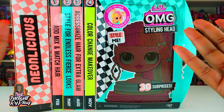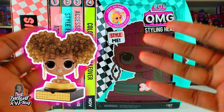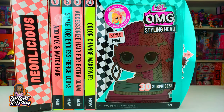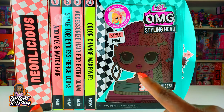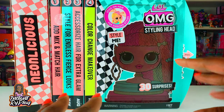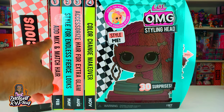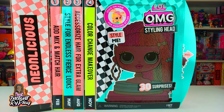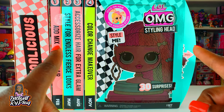Today we're doing another unboxing of the LOL Surprise OMG Styling Head. We previously unboxed Royal Bee and were amazed with all the different styles we could create. These styling heads have stick-on hair so you can create different styles — you can reposition it in different ways to create different looks. As it says on the box: add, mix, and match hair to create endless styles. There's also a color change makeover feature. I'm really excited because Neonlicious is one of my favorites, so without further delay, let's get to this unboxing!